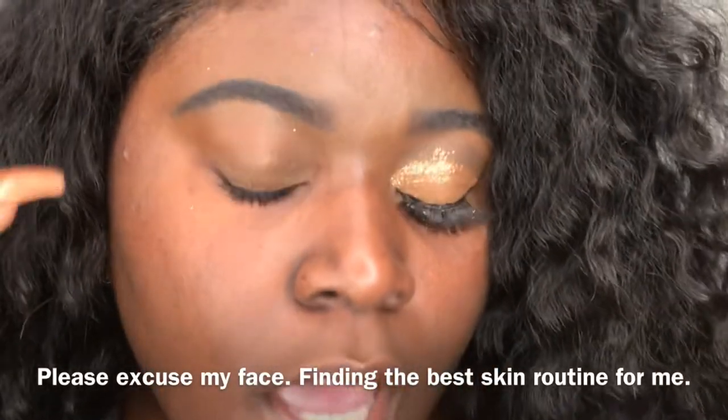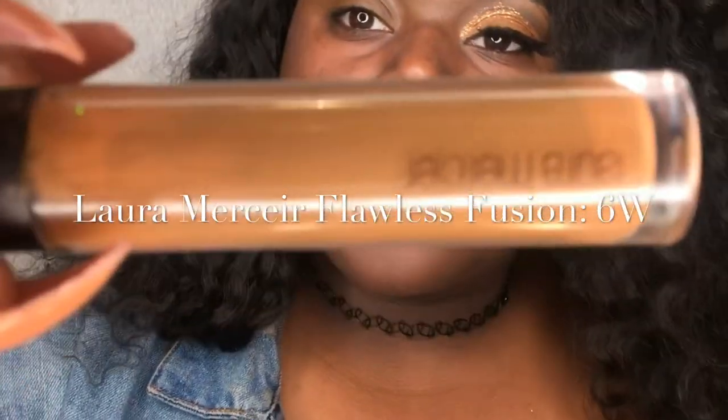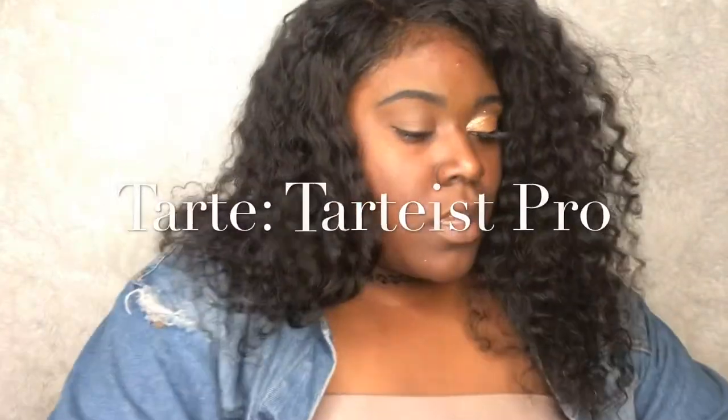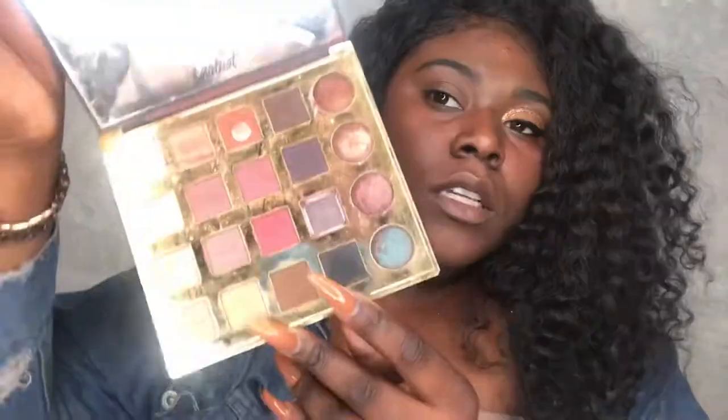I already did my eyebrows and I moved my concealer all the way down on my lid. I'm going to take my Juvia's palette, the Masquerade Mini, and go in with this shade right here. I'm going to take a crease brush, start above my crease, and feather it out starting from the tail end all the way up to the front. Then I'm going to go in with my other palette by Tarte and go in with this shade.